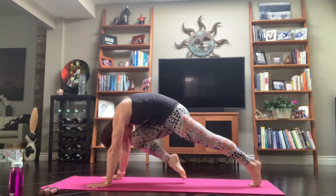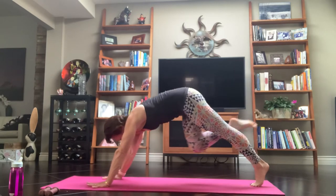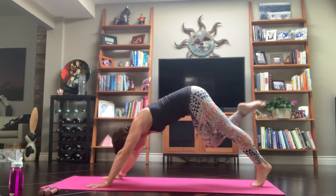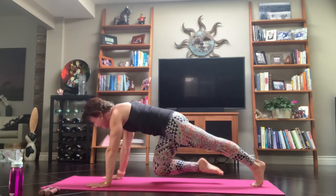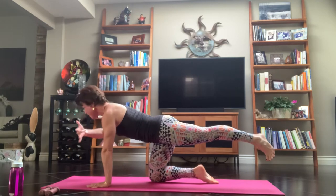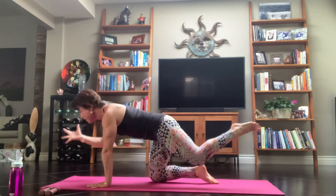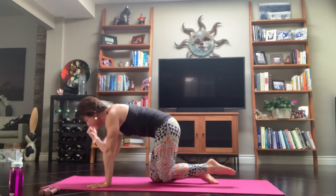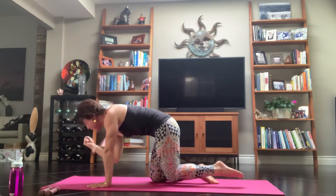Exhale, knee to nose. Inhale, press it up. Exhale, knee to nose. Inhale, reach it up. Exhale, bring that knee to your belly and drop that knee and shin down. Hug your arms and inner thighs. Extend the left leg out. Right arm goes forward. Exhale, bring that knee down with a touch. Inhale, reach. Exhale, we tap it in. Inhale, reach it out. Exhale, tap it in and hold.